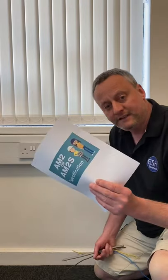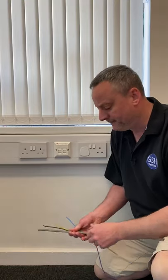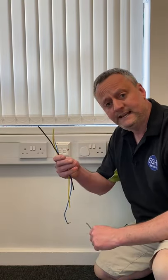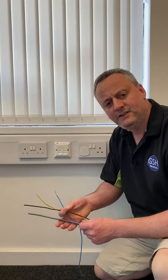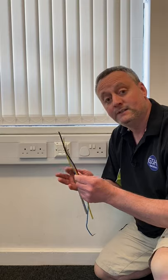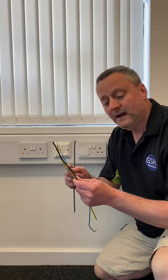Next, check your specification for what type of cable it is. Is it twin and earth cables, twin and CPCs, or is it PVC singles? If it's PVC singles, are they all the same size? For example, line and neutral might be 2.5mm squared and the CPC might be 1.5mm squared. The only way to check is to look in the specification.